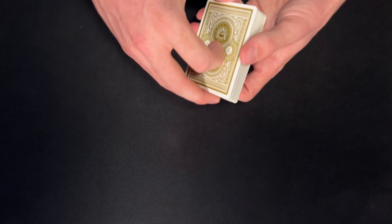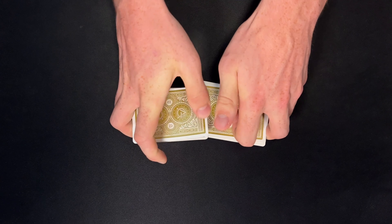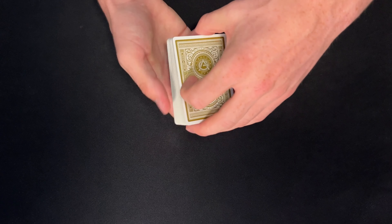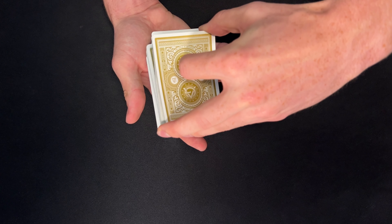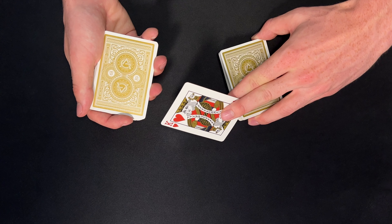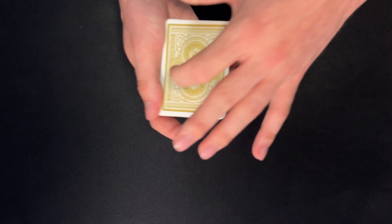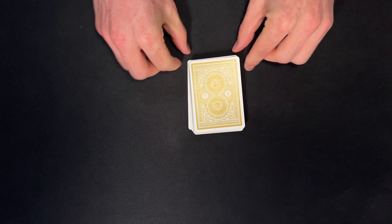I would start this one off by having my spectator give the deck a shuffle. Once they are done, I would have them choose a card — they can just call stop anywhere as I dribble off cards. Now I would have my spectator take a look at and remember their card, then we're going to go ahead and lose this card somewhere into the middle of the deck. We'll give the pack some cuts.